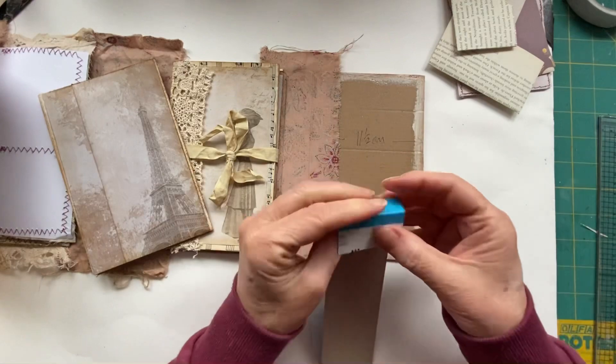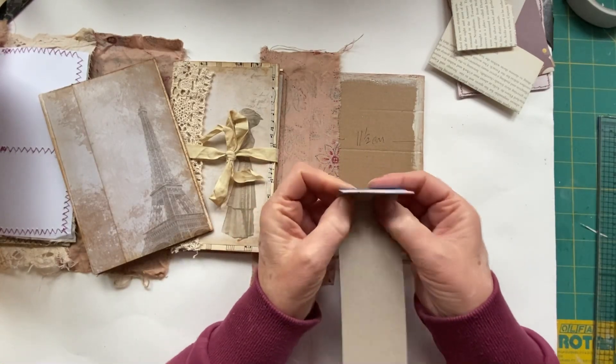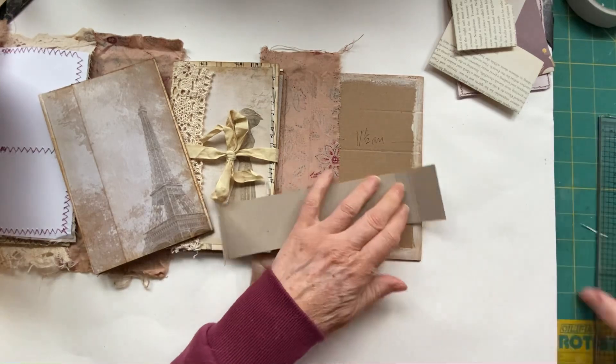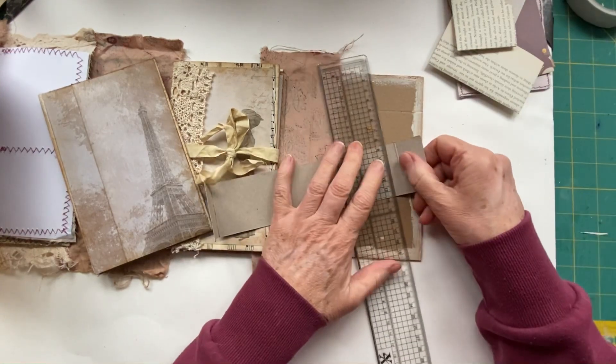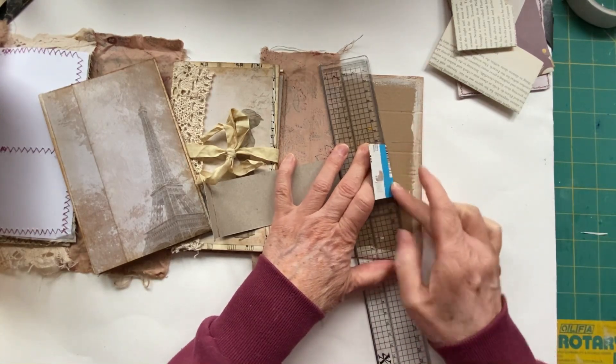I'm going to do another little fold - unfortunately that one's not in the right place. We're making do with what we've got. If you've got a plain piece of card then this can be a lot easier because you won't have another fold. I'm going to make a little spine.